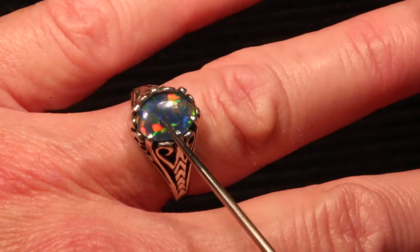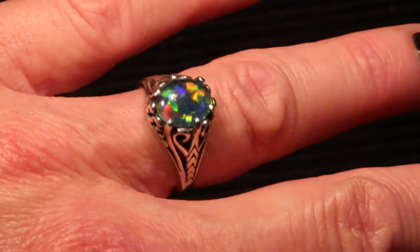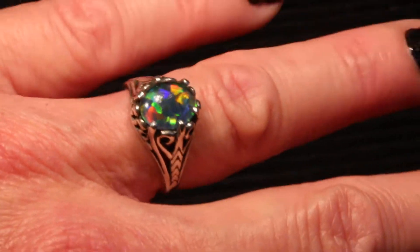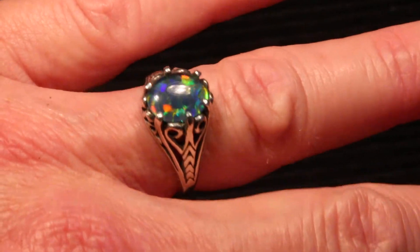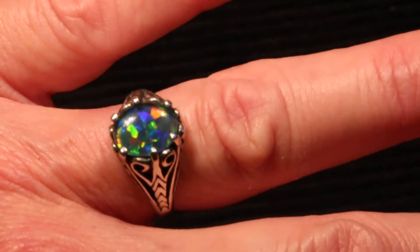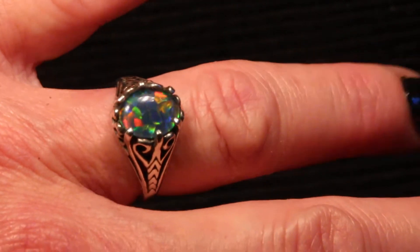Or you can upgrade to the very highest grade of the triplet, which is this grade, which is a gem grade, for a small fee. Thanks for watching my video. I'm always happy to answer questions. You can leave me your phone number if you want me to call you back. I'm happy to do so. Thanks for watching.